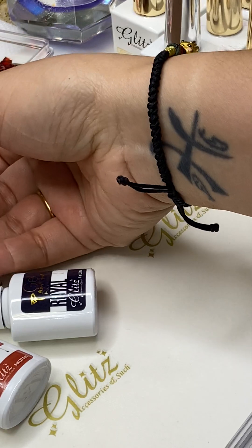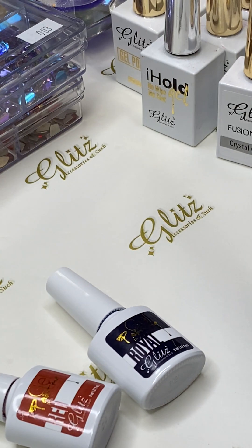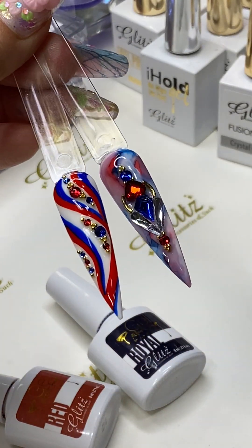Somehow a couple of crystals jumped off — let me wipe this one off real quick. And here's the final look!